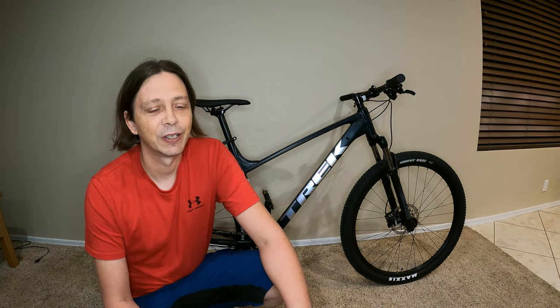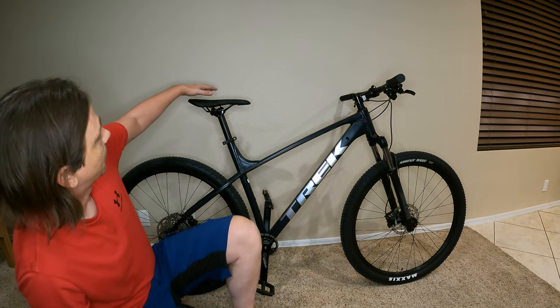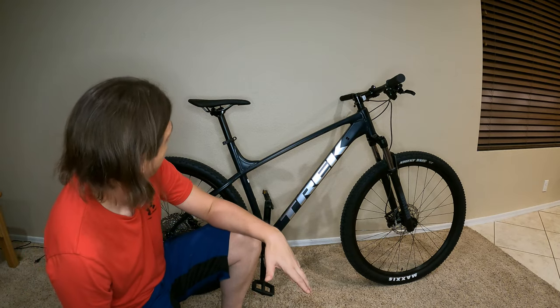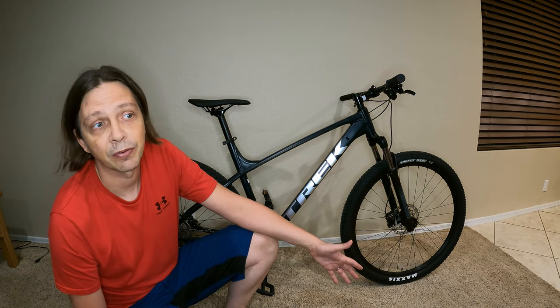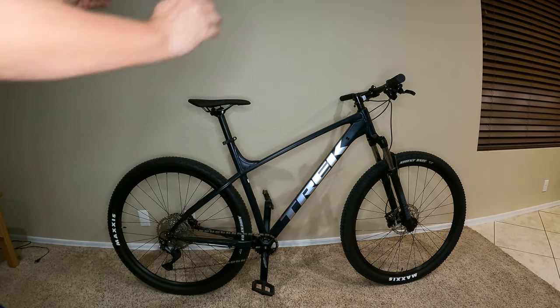I'm gonna use October to train back up. I've been kind of lazy for a month — editing videos, getting things caught up around the house, and lost my training a bit. I did my first ride yesterday at about 15 miles. Unfortunately it's got a really sporty seat on it, and after five miles my butt was more sore than after riding 543 miles.